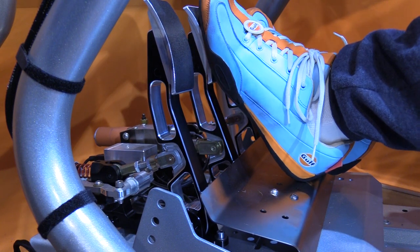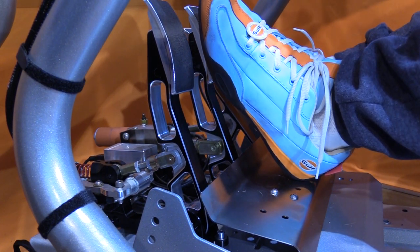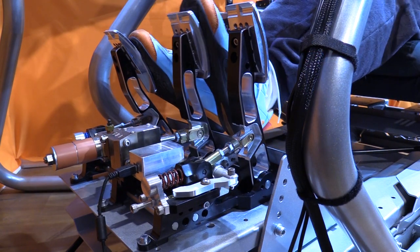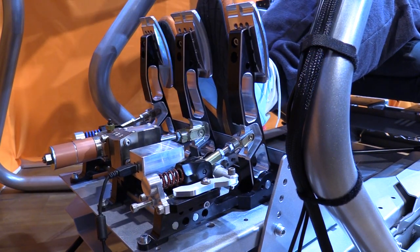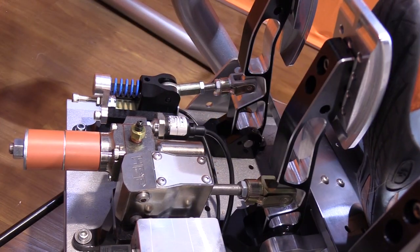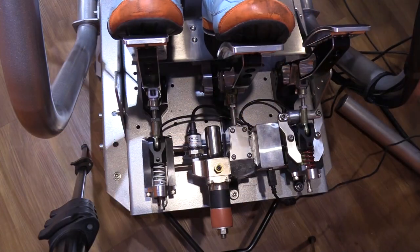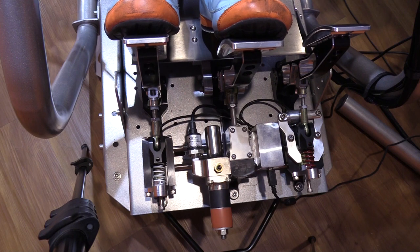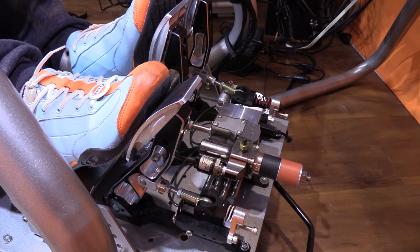The next most noticeable thing about these pedals is just how smooth the movement is — you feel the tension of the spring or the hydraulic pressure, but beneath that there's a silky smooth movement of the parts with no rough or tough spots. And then the next most noticeable thing is the strength of the brake pedal — this is a beefy pedal that takes a pretty good amount of pressure to engage. These are not toy pedals; these are super pro, super realistic racing pedals.